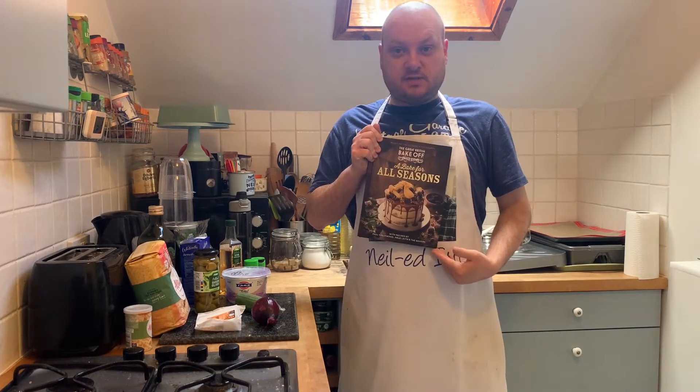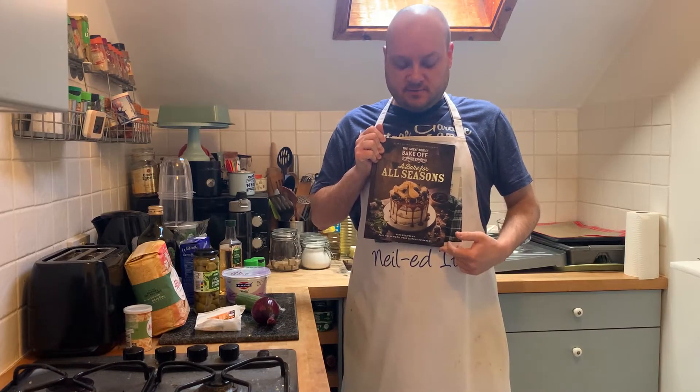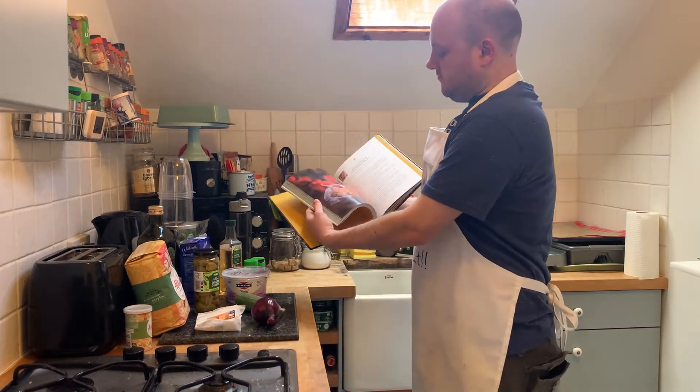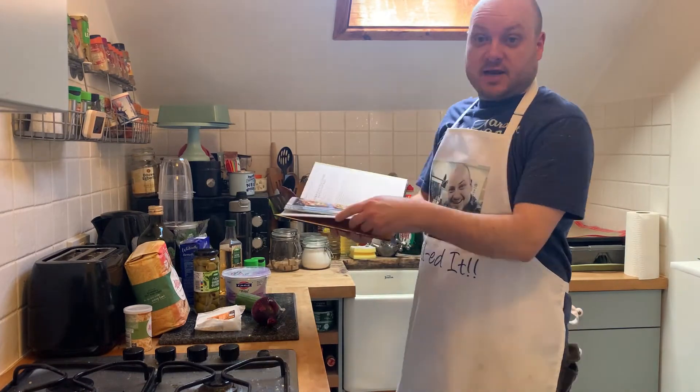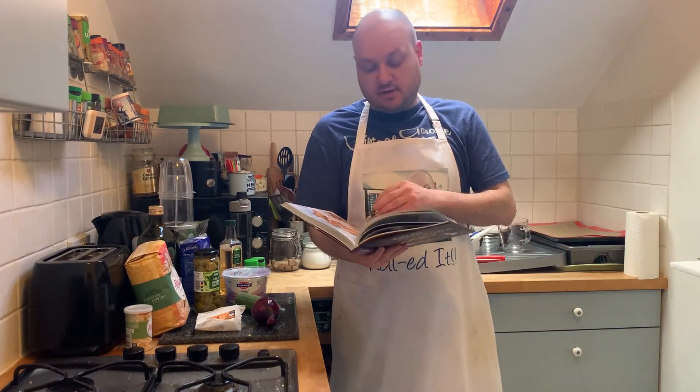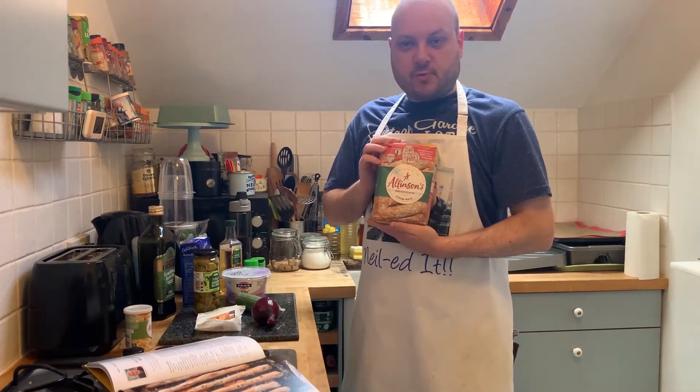I've got this season's book — I ordered it a few weeks ago and it came last week. A nice set of recipes that we can go through most of the technicals in, so we'll be able to use this instead of having to look at the website.